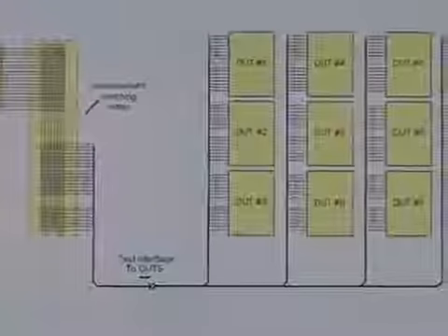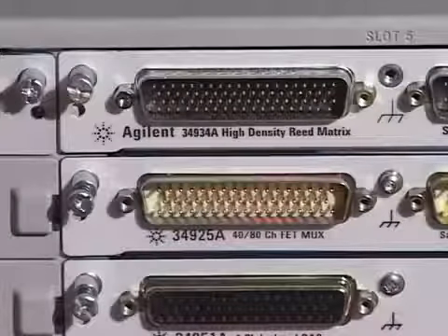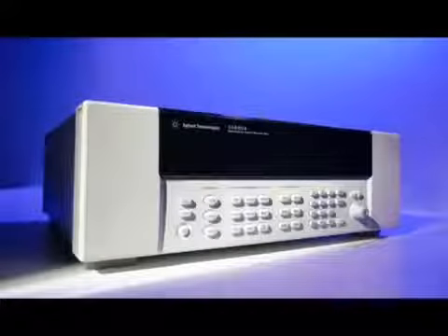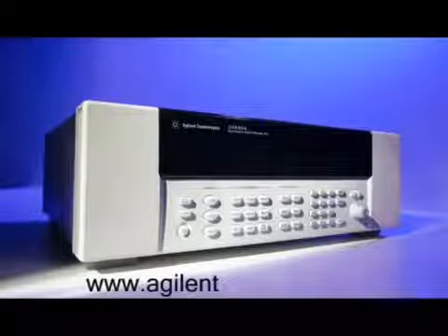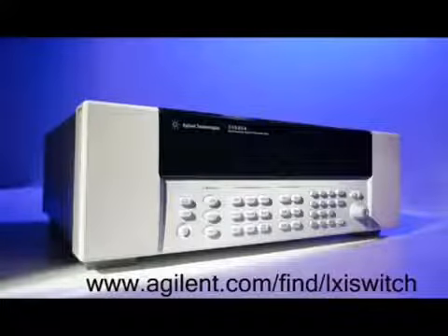Building up large matrix systems has just become easier with the new Adjunct Technologies 34934A matrix card. Thank you for viewing the 34980A video demonstration. See the Adjunct website at www.adjunct.com. Thank you for joining us.